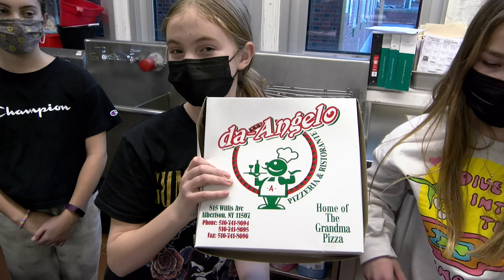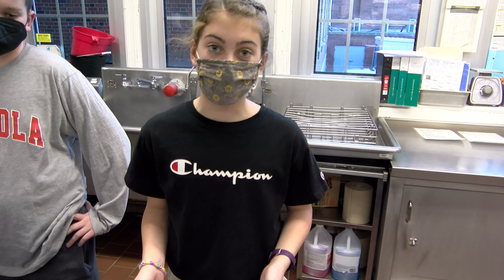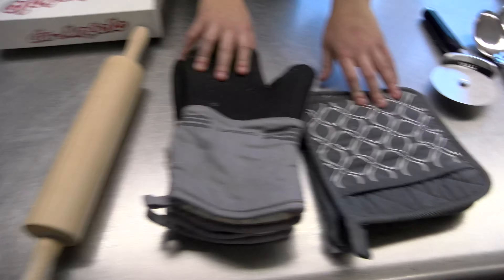But first, you need your D'Angelo's pizza kit. In your kit, you'll find dough, cheese, and sauce, which are yummy ingredients. Here are some things you need to gather around the house: aluminum foil, a tray, a spoon, a pizza cutter, oven mitts, and a rolling pin.